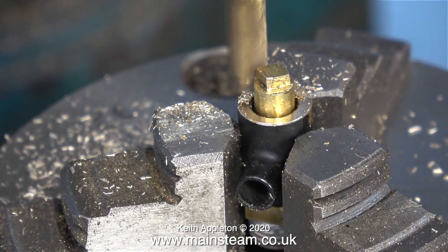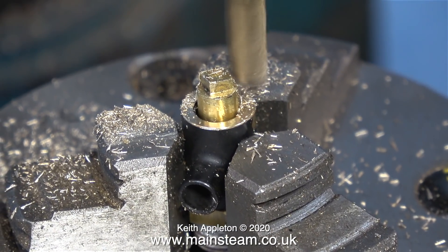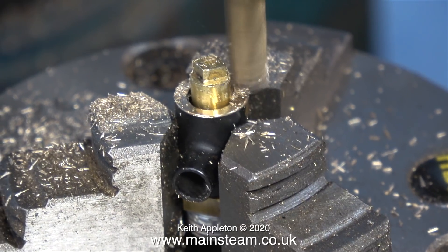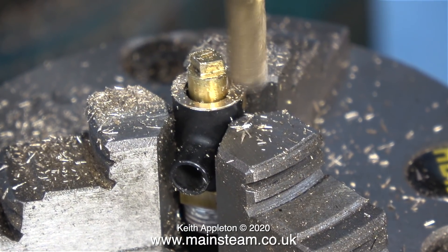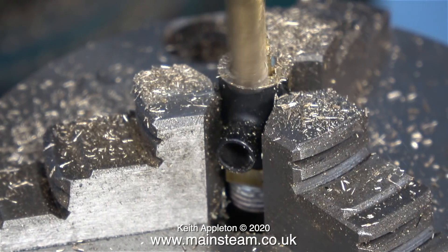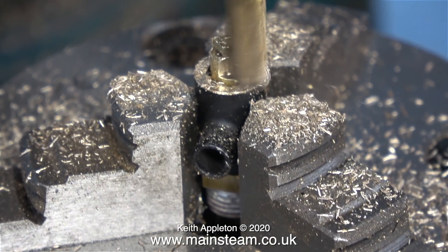I've aligned the rotary table so I can take a pass perfectly level with the existing flat. As the brass centre shaft is screwed very tightly into the fitting, it's most important to make sure I take the cuts in the direction that would tighten it further. Cutting in the other direction would probably loosen the shaft and that would be disastrous. Besides, as a general rule when milling, always cut in the direction of the rotation — never away from it. Even when milling a strong piece of steel bar, you must always cut in the direction of the cutter.